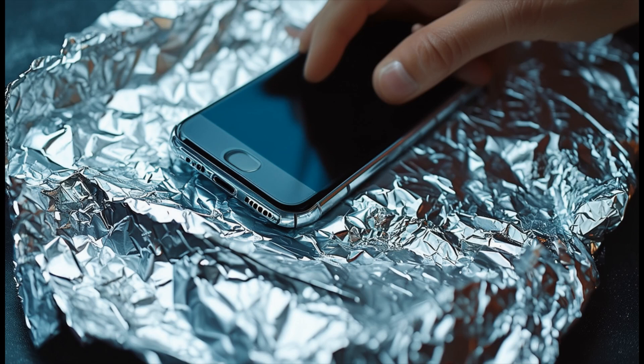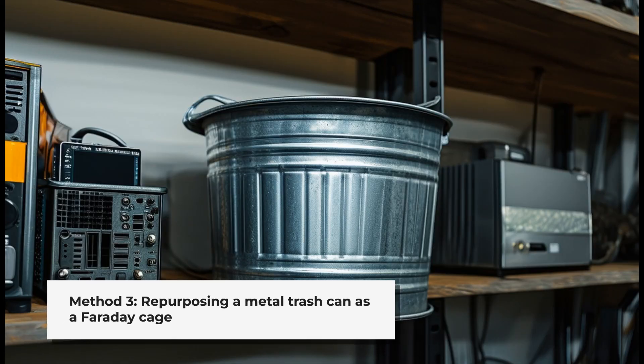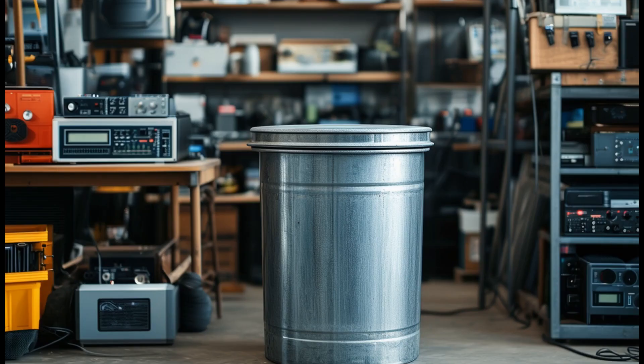The third method repurposes a metal trash can. A galvanized steel trash can with a tight-fitting lid makes an excellent Faraday cage. Line the inside with cardboard or foam to prevent direct contact between your devices and the metal. Ensure the lid fits snugly to maintain a continuous conductive surface.